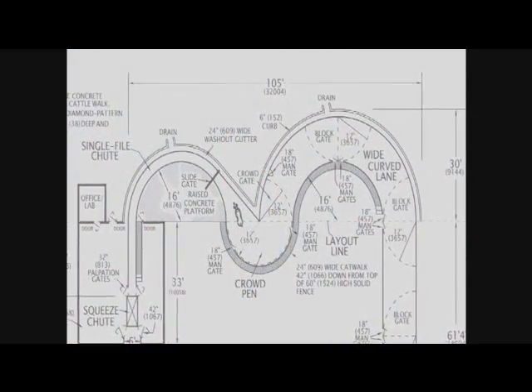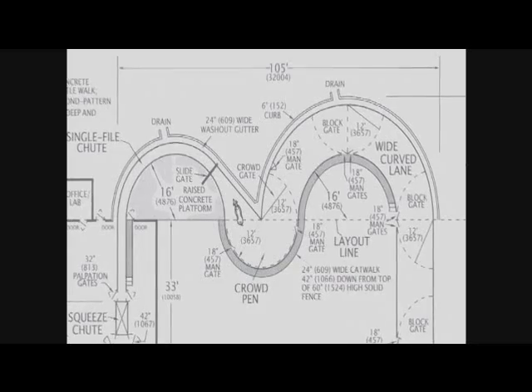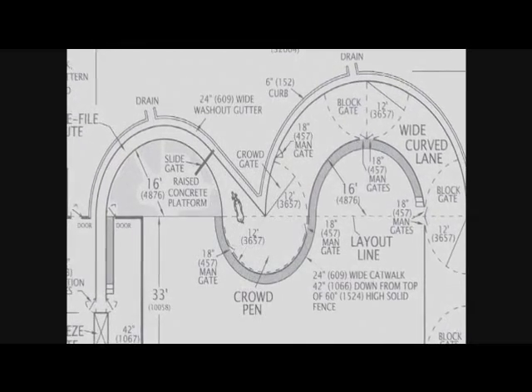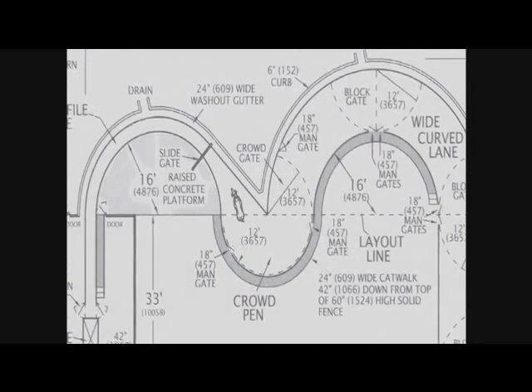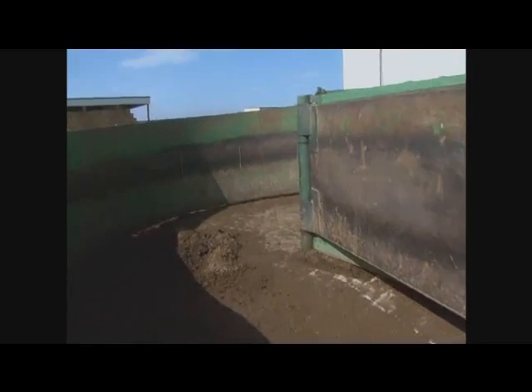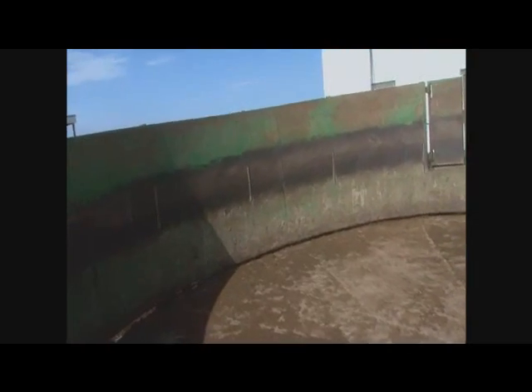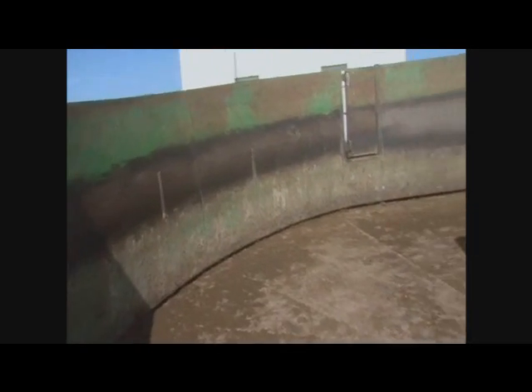When you're laying out curved facilities, you must lay them out correctly. One of the things that you want is a crowd pen that makes a complete half circle — that's 180 degrees — because cattle have a natural tendency to go back to where they came from. And I want to take advantage of that natural tendency.